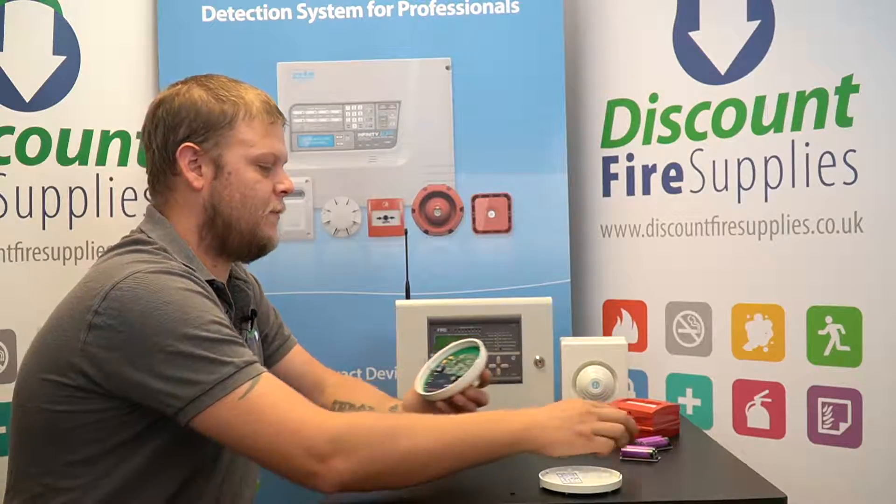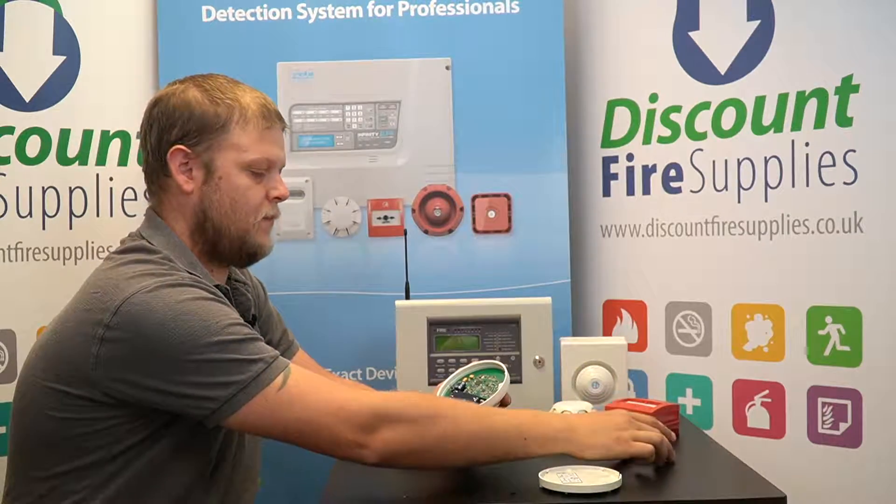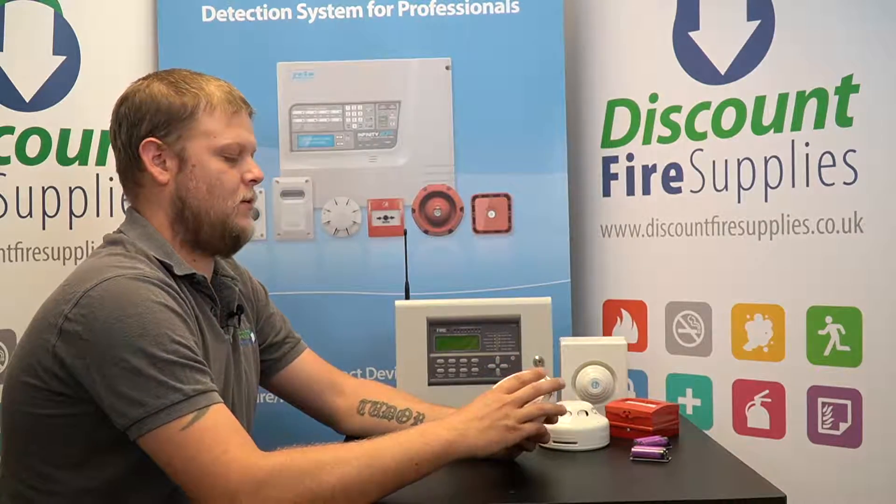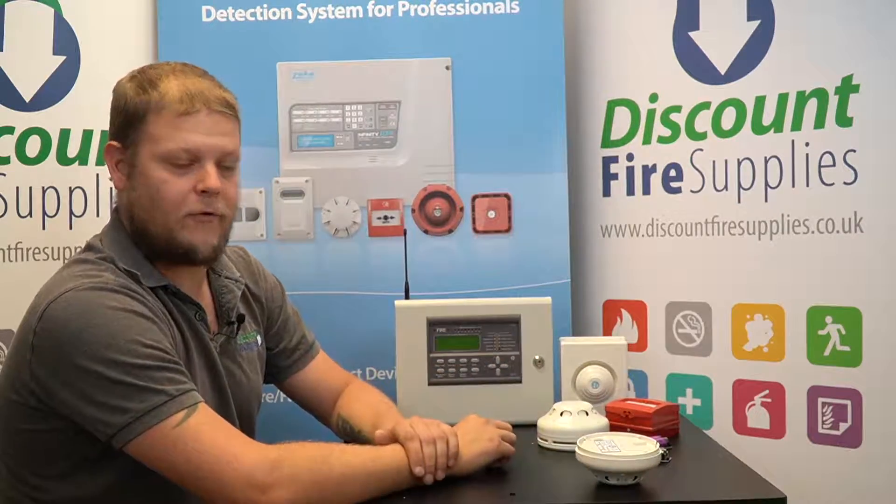Simply remove the battery and fit the new ones. Once that's done, screw on the back plate and the battery is changed.